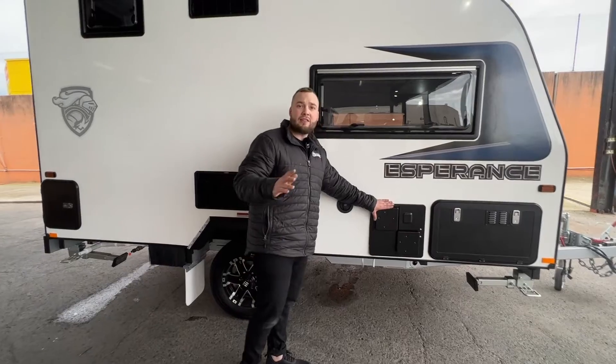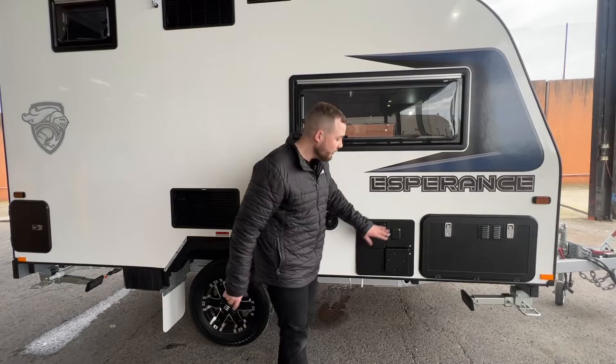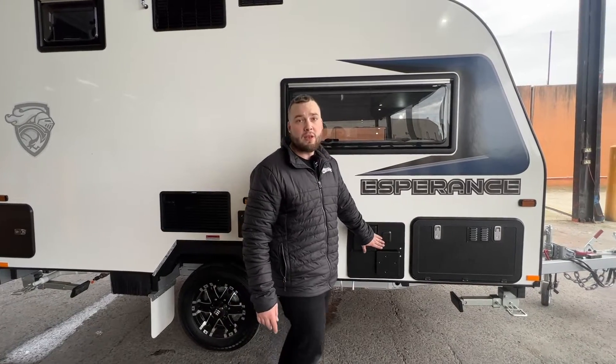Hot water service — gas and electric. That is your 28-litre stainless steel Australian-made unit from the team at Swift here in Campbellfield. Gas and 240 elements for heating and cooling.